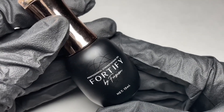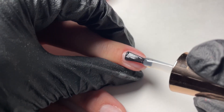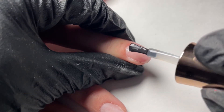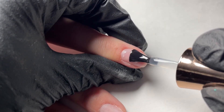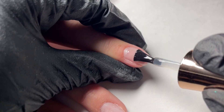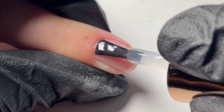Then we're going to move on to our Fortify Base. This is designed to be used with natural nails for a gel manicure only. Apply one even coat from cuticle to free edge, focusing on accuracy of application and also making sure that you cap the free edge for best results.